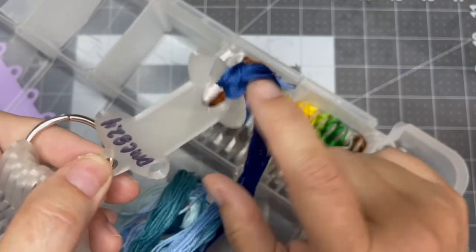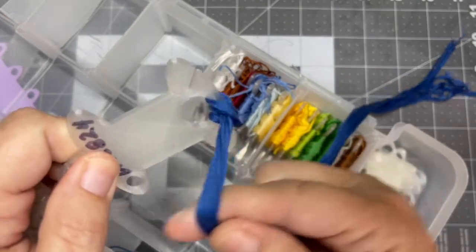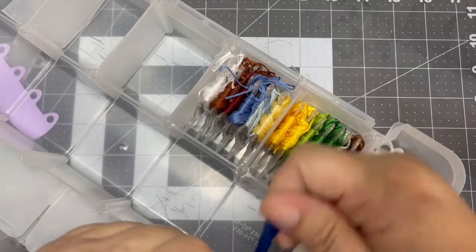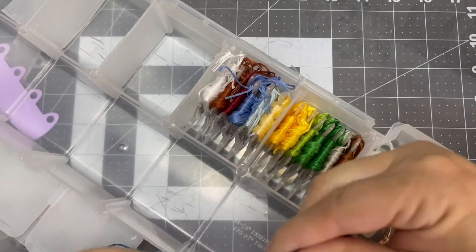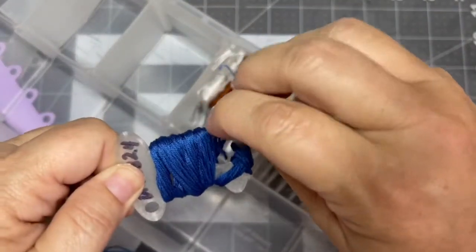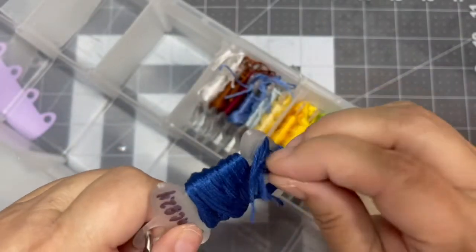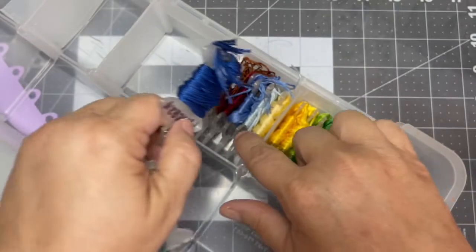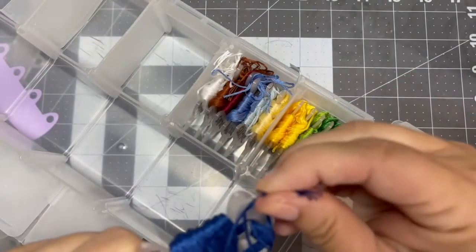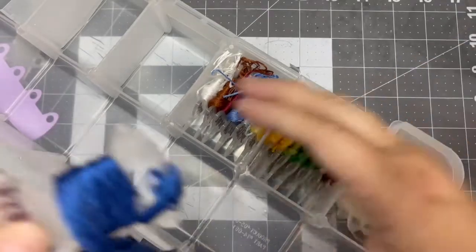I like to take the thread after I'm done with a piece, wrap it around for storage purposes, then pull it into this hole right here, clean it up a bit, and put it in my box in number order. So as you can see, my collection is growing. But while I'm working, I like to leave it un-bobbinated.